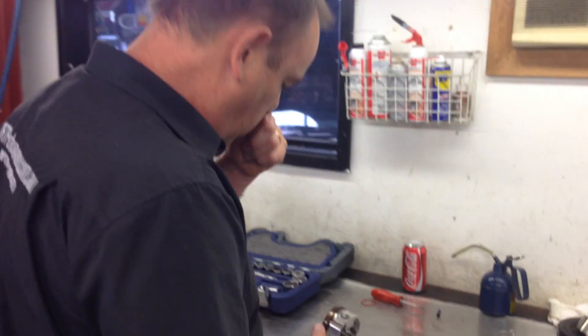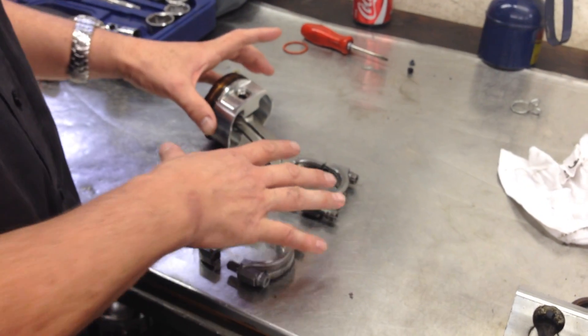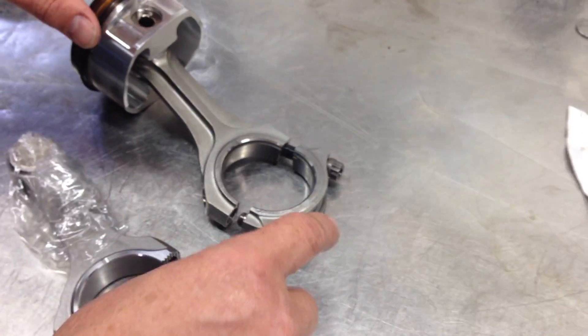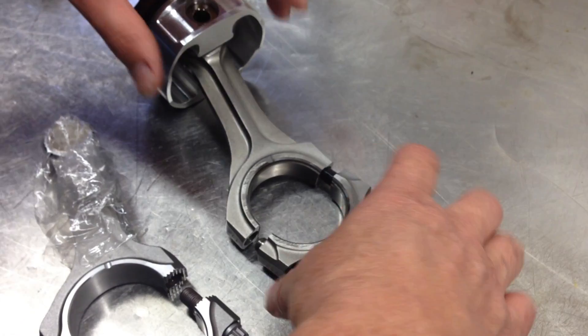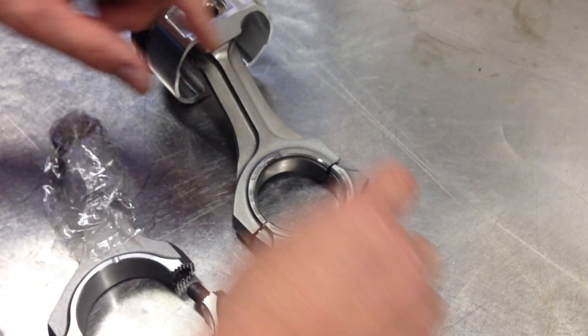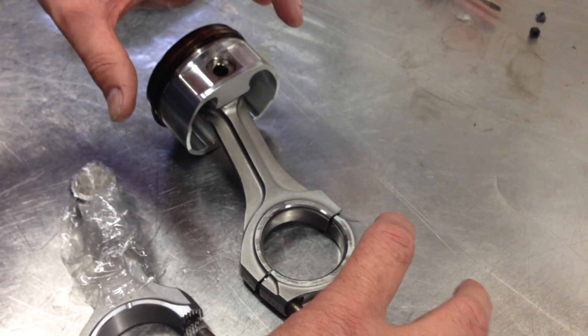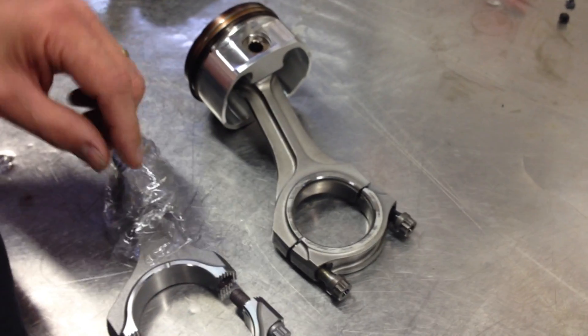Now these pistons here — this is a piston and a rod out of an existing engine that we've actually had some problem with the bearing. And you've got to remember, on this engine configuration, the bottom end of the Conrod has got an offset position. So you can dismantle the Conrod out of the engine, unlike an EJ20 or an EJ25 Subaru earlier model engine.